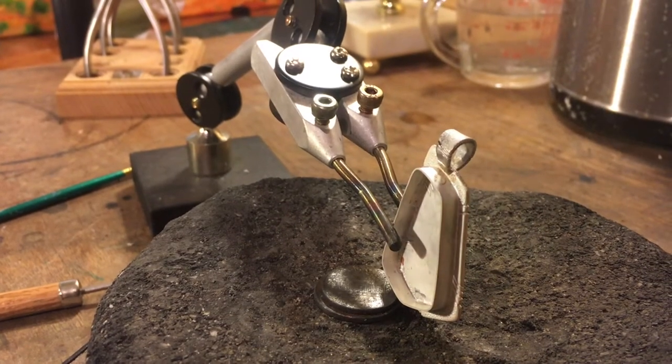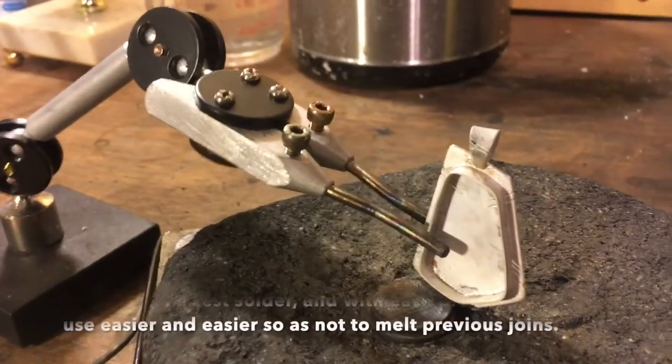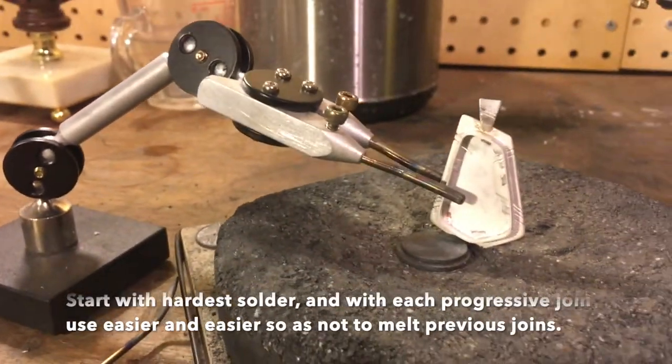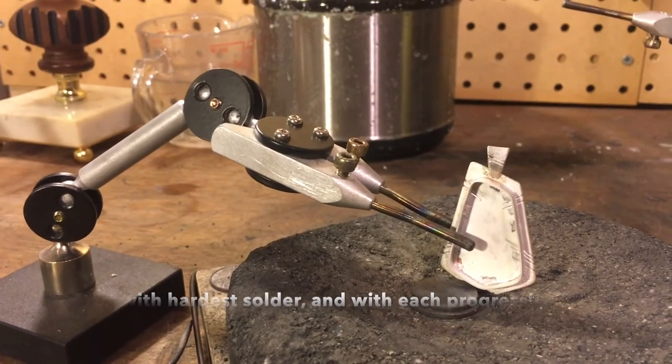I'm going to paint flux on the bail and dab a couple pieces of solder. I'm using easy solder this time instead of hard because it melts at a lower temperature and won't melt my other joins. Then we'll go ahead and hit it and see what happens.